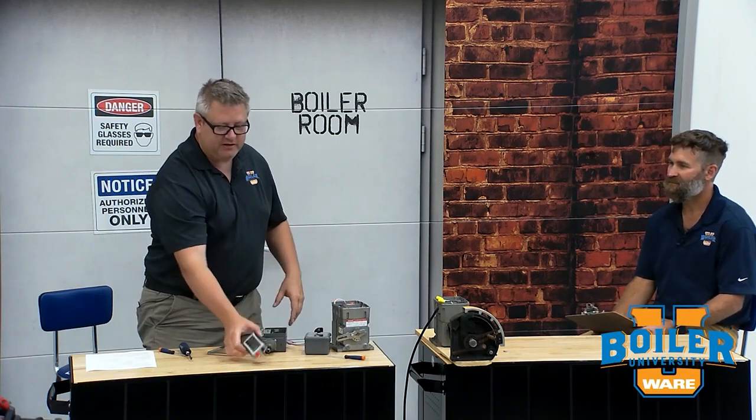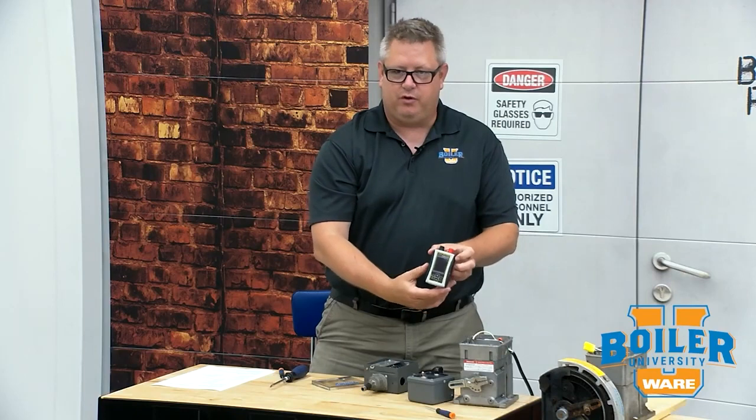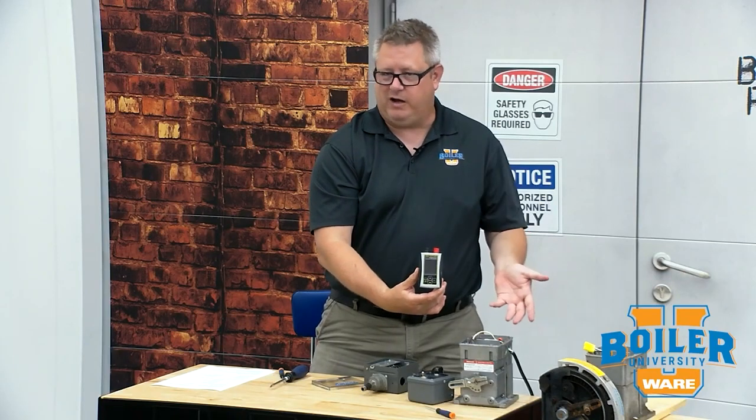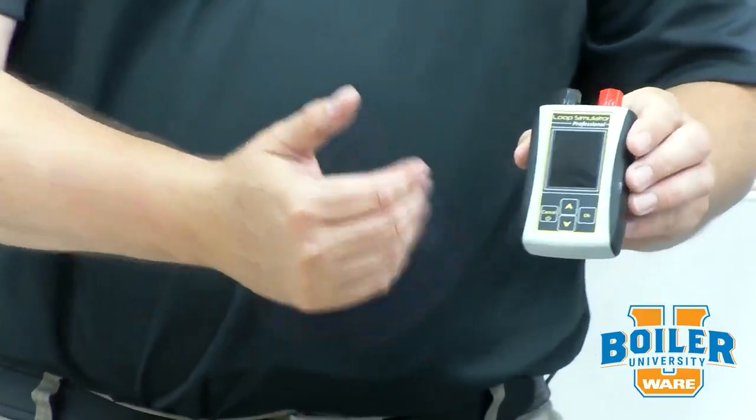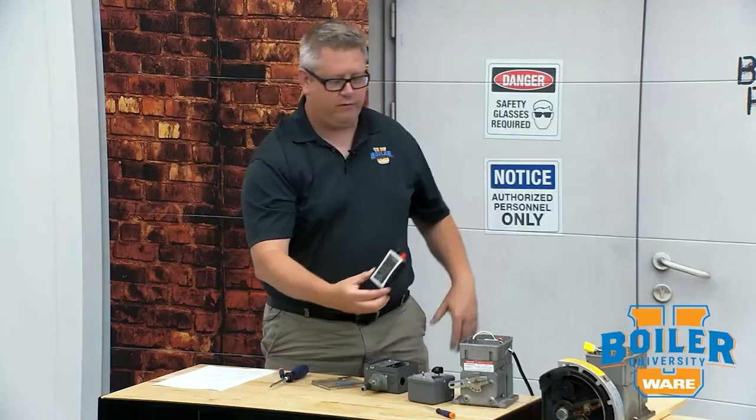For a Series 90 or Series 70, you're probably going to want some kind of current calibrator. This is just a super inexpensive, around a hundred dollar current calibrator that we like to use. But if you've got a loop controller, you can often put it in manual and drive it up and down with that as well.